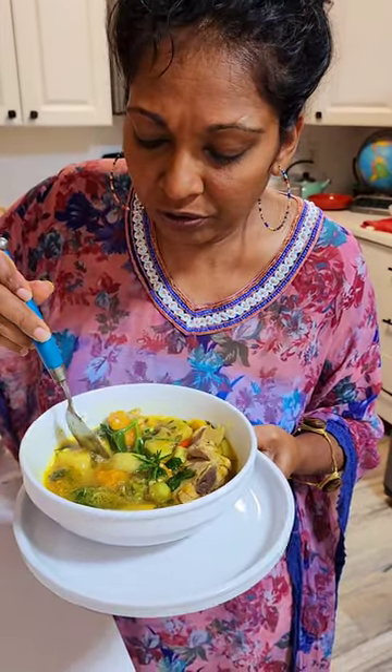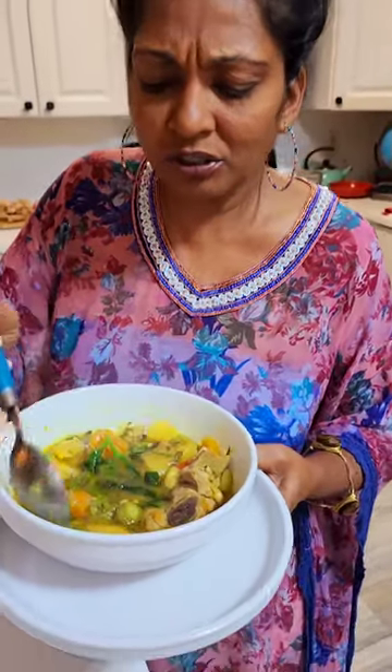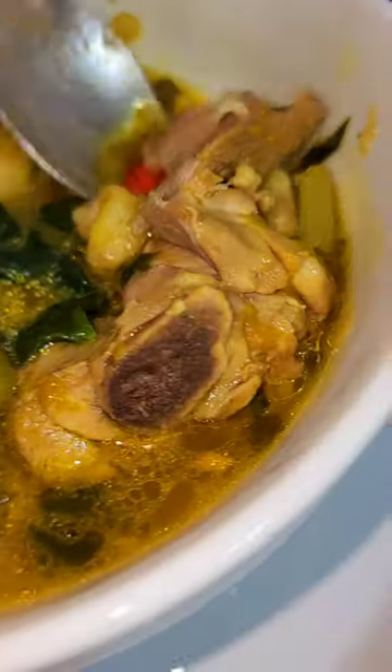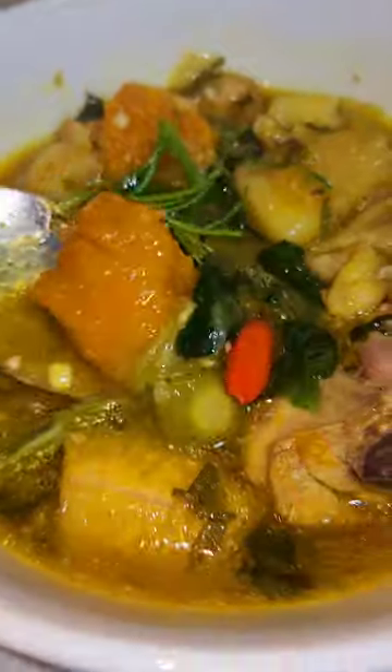So very good, so very good! Try some of the cassava — mmm, mmm! Check out this soup, our chicken soup for tonight on this rainy day, with some board pepper, some fresh board pepper from the garden, some pumpkin.